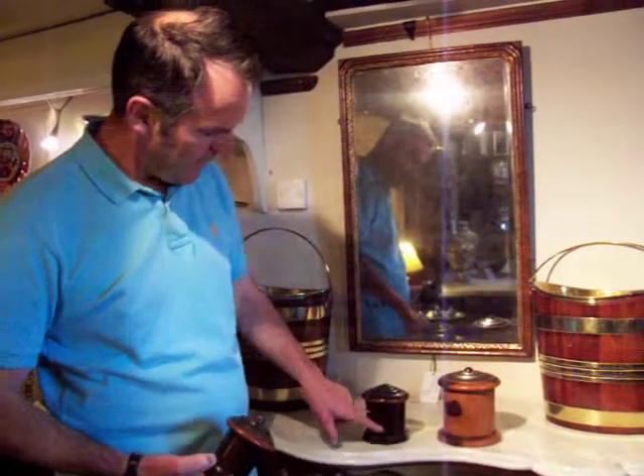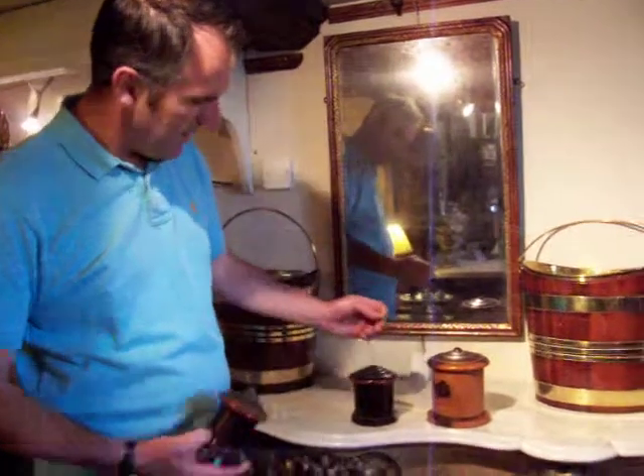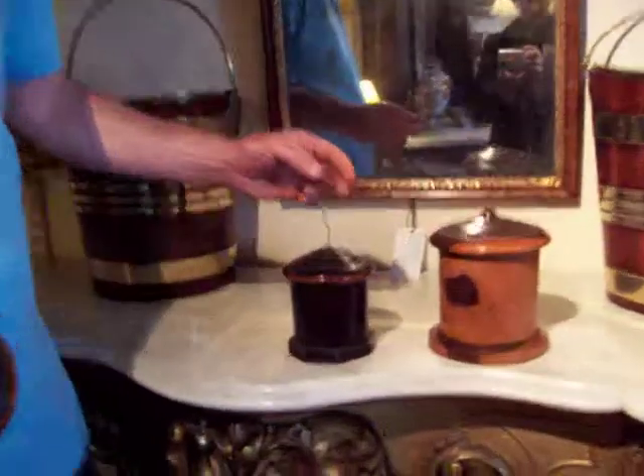The ball of string would be in the body of the string box and you could pull out the amount that you required and then chop it off with a pair of scissors.